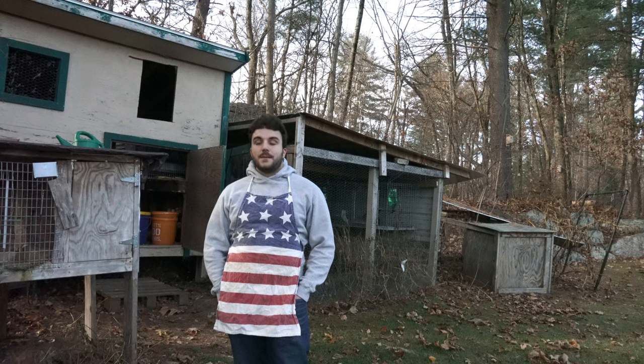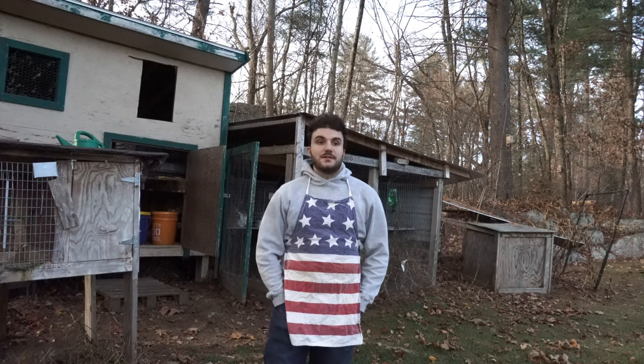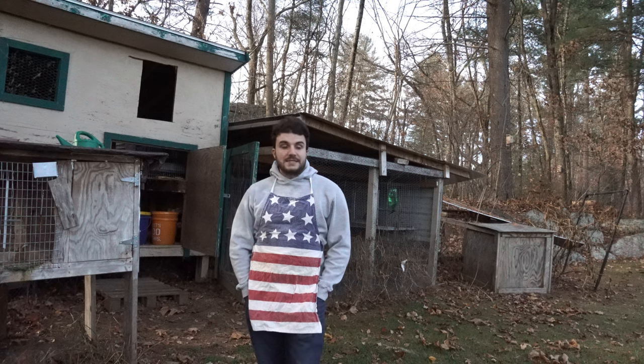Fair warning before I get into this — this video is going to be graphic. We're gonna be killing and processing a rabbit. I have no problem with people not being okay with that; I just recommend you stop watching the video now. There's no need to say mean things in the comments. This is how meat is made. If you eat meat, you should be at least comfortable with this. And if you don't eat meat, that's totally fine, but I just ask that you maintain a healthy respect for those of us who do. This is your last chance to look away — it's gonna be graphic.